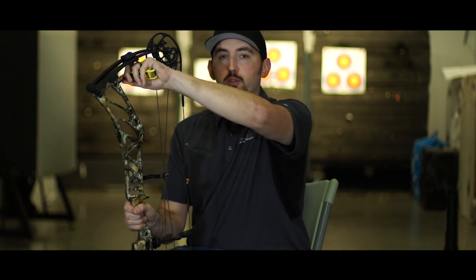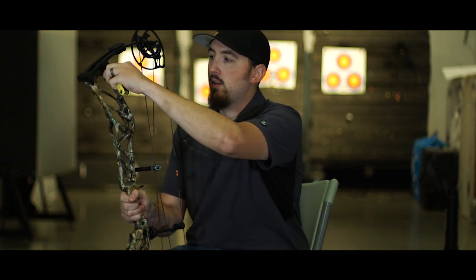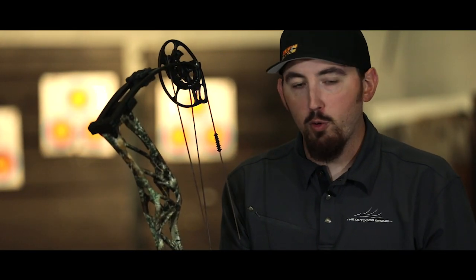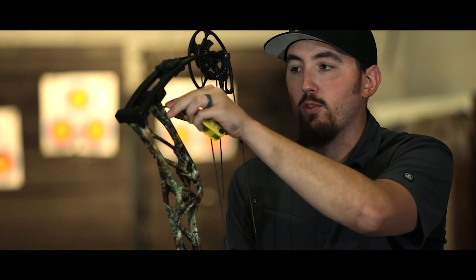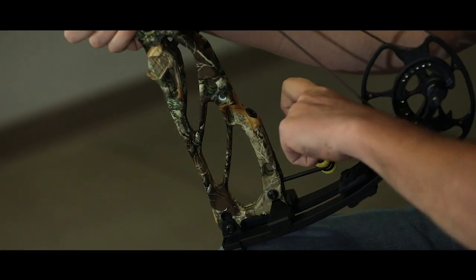If you're experiencing a left tear or tail-left tear through paper, you do the same thing — just the opposite. Break both locking screws on the back of the riser loose, then turn the screws counterclockwise, or left. Make sure you only make small adjustments — an eighth or a quarter turn is going to make enough of an impact that you should be able to see it through paper immediately. As soon as you make that adjustment, go right back to the lockdown screw and you're set.